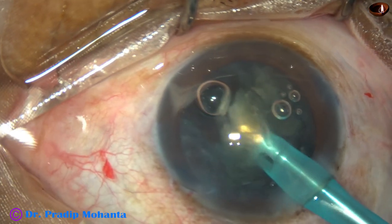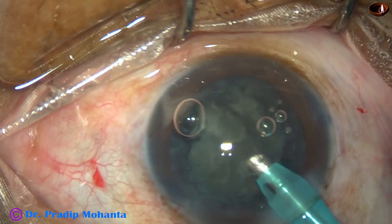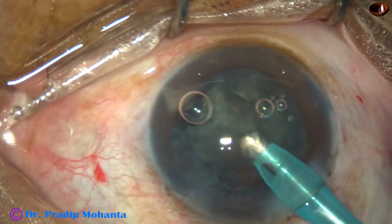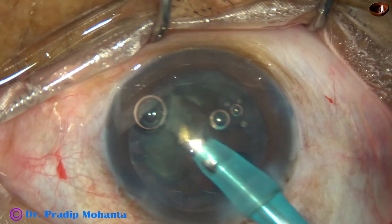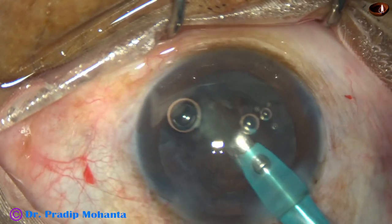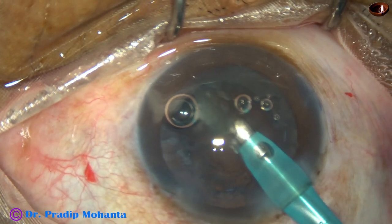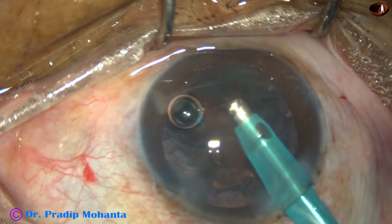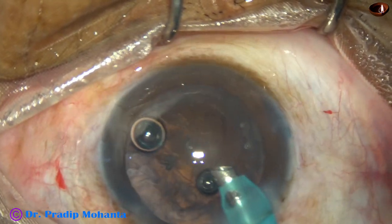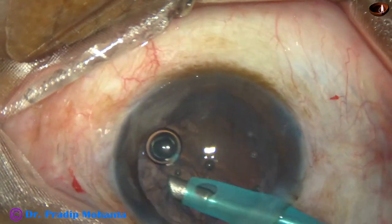I emulsify these two pieces. At this time the flow rate is 30, vacuum is 300, and bottle height is about 60 centimetres. I find that followability is very less, so I increase the flow rate to about 35 and remove these pieces. There is no vitreous in the anterior chamber at this moment. Now I try to mobilize the epinuclear shell.